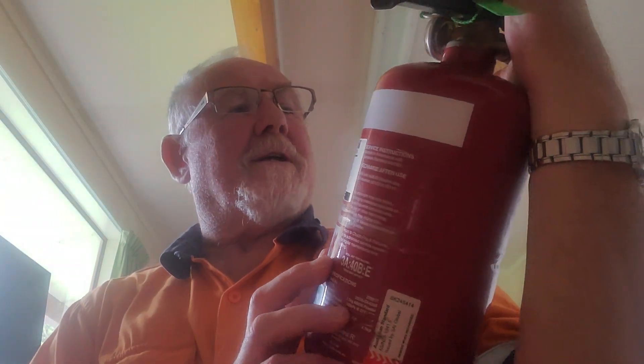On this particular extinguisher the date is stamped on the neck, which is even harder to see. The markings read 05 18, so May 2018. As of March 2023, that means it's got two months left of its life. That's fine if you're going to replace it within two months, but if you're doing a check for the year you need to replace that extinguisher because it's going to be out of its pressure test date. In New Zealand, fire extinguisher cylinders are pressure vessels — like your gas barbecue bottle, which must be pressure tested every 10 years — but for fire extinguishers it's every five years.